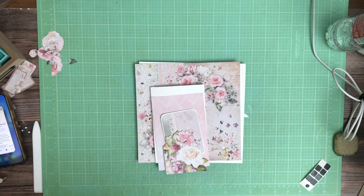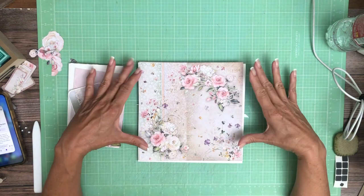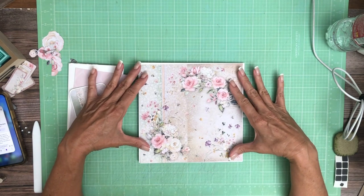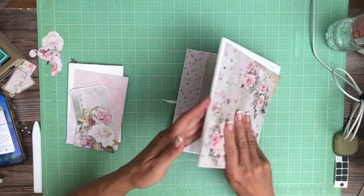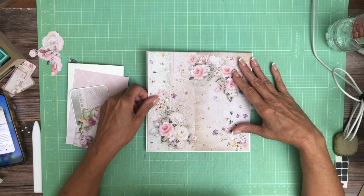Hey everyone, it's Daphne from Scrap and Create and we're on page 8 of Blooming — Ciao Bella Blooming — and we're going to use this 8x8 sheet from the 8x8 collection. I'm going to go back and make sure I'm doing this right side up, and I am.